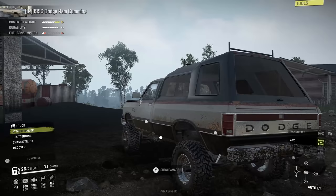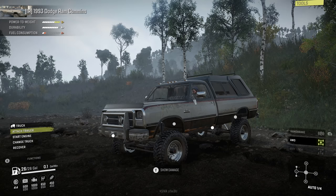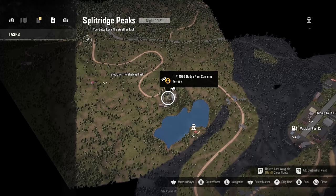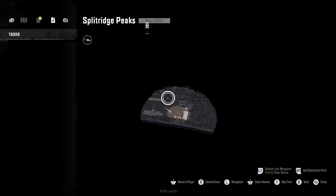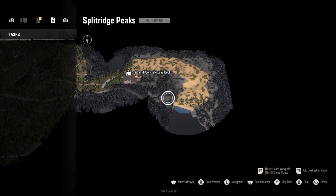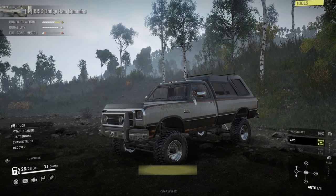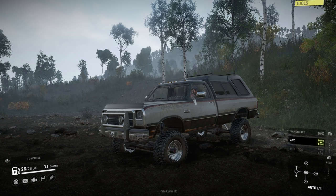Enough about the truck — let's talk about the map. We are checking out the new Split Ridge Peaks map that was released. It's pretty darn big for a modded map. There's a lot to it — actual watchtowers, and under contracts there are things to do and actual tasks you can come across, which makes it feel almost like a DLC map. Pretty darn neat. Let's fire this thing up because it has that Cummins engine in it and it sounds so good.